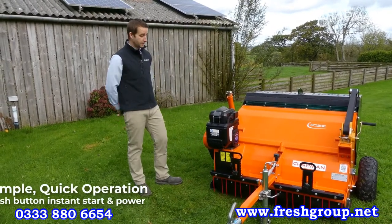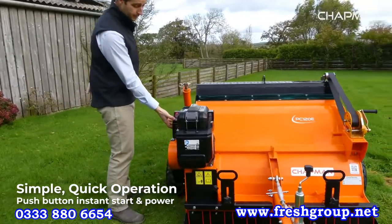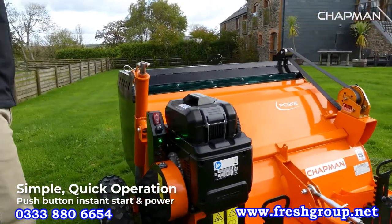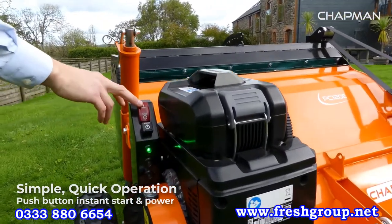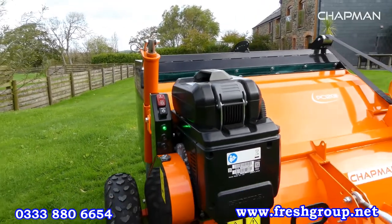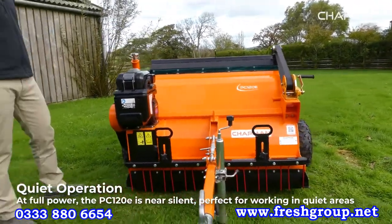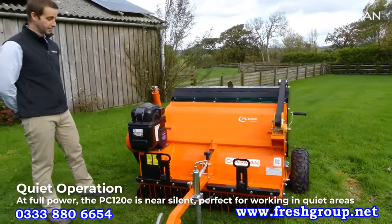In terms of operation, they're really simple to use. You've got a power button on the front here and some status LEDs — you just press the start button and it fires up. This is the machine running at full speed and full power, and you can see it's really negligible noise being generated.